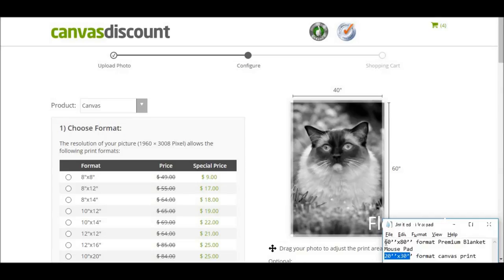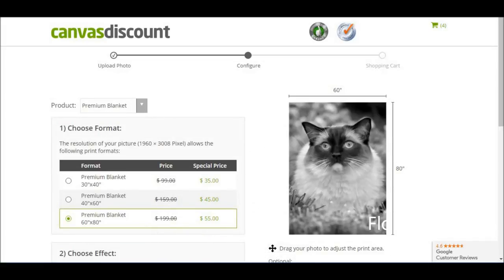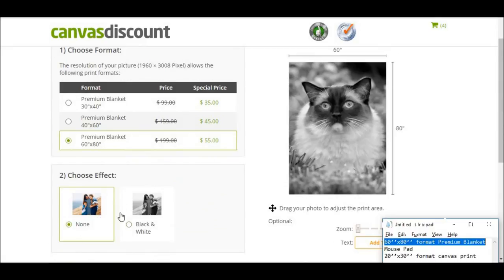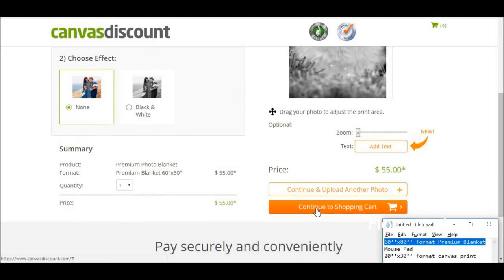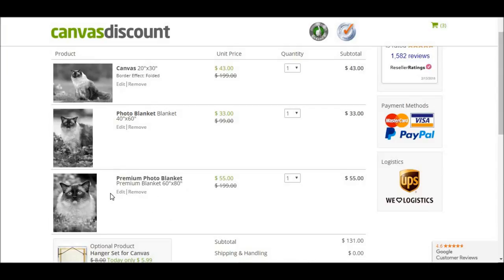I've got the 60 by 80 format premium blanket. It defaulted to canvas, so you want to go and select the premium blanket — 60 by 80. Choose effect: none. Since we already have a black and white photo, I'm going to leave it as is. Continue to add to shopping cart. I can see now that I made a mistake — when I added the other photos earlier, it accidentally added them to my shopping cart. So I need to remove those extras and keep just the premium blanket and the canvas that I want.